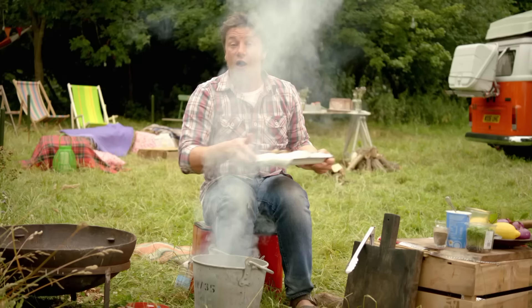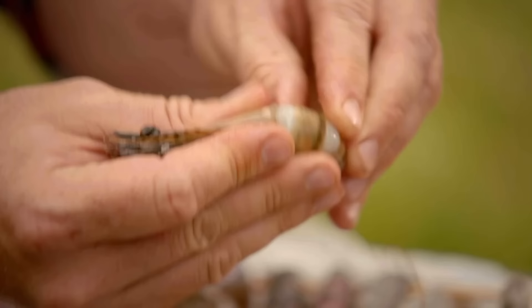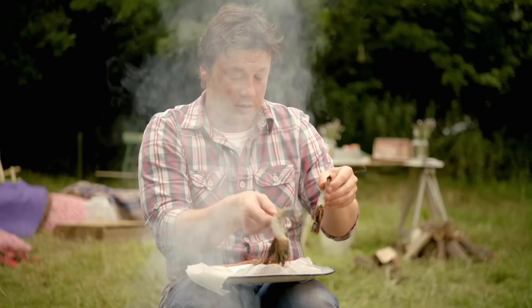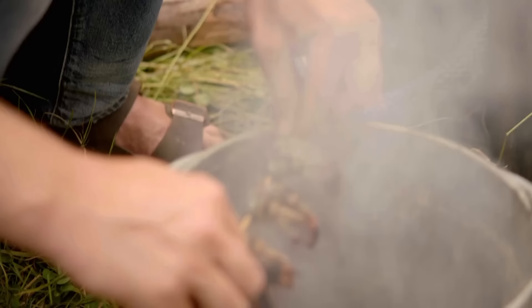Over here I've got some prawns and trout. First, some nice big prawns — take the shell off. Hold the head, crack off the body shell, pull that off, and go right down leaving the tail fin on just because it looks cool and it's good to hold on to. Peel that off like that and then skewer it, laying them out just like that.